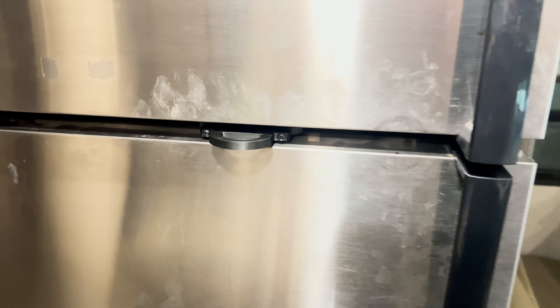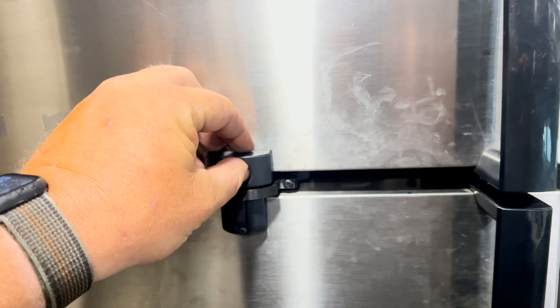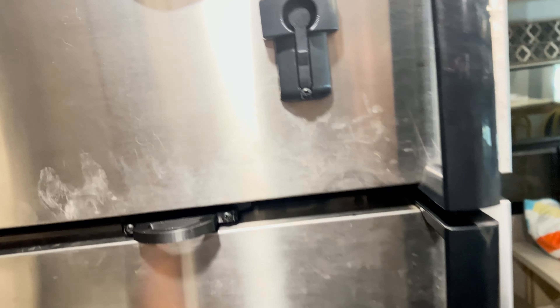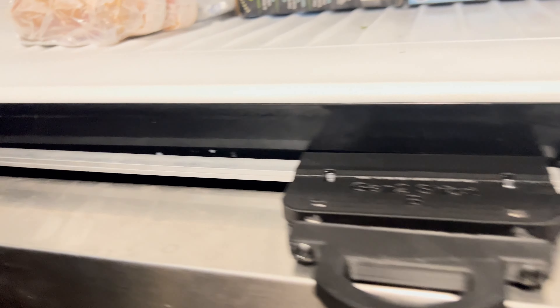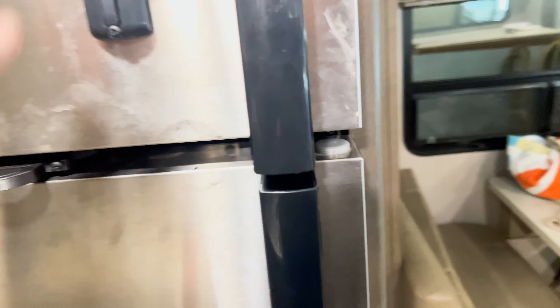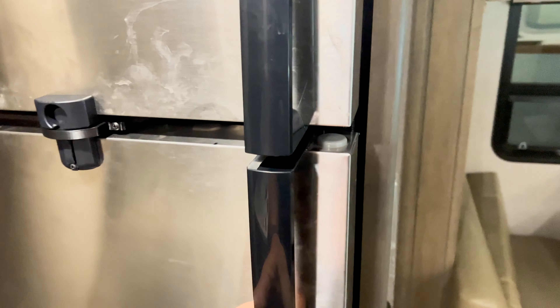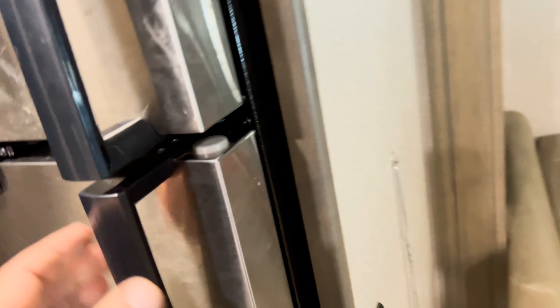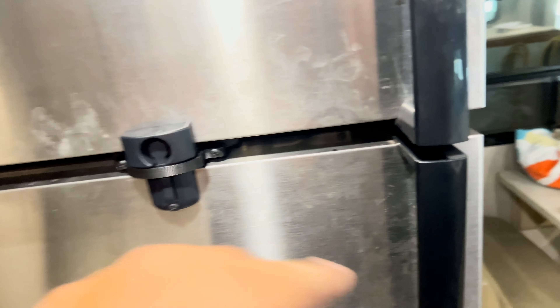Here we've got it installed and adjusted. Pull it out, magnet it right on there. The fridge opens and closes — it clears it just fine. Now when we want to lock it, it goes in just like that. There's a little bit of movement but they're not going to pop open.